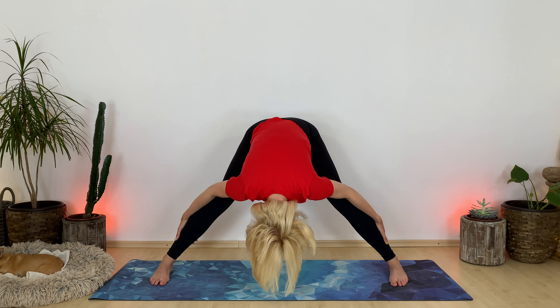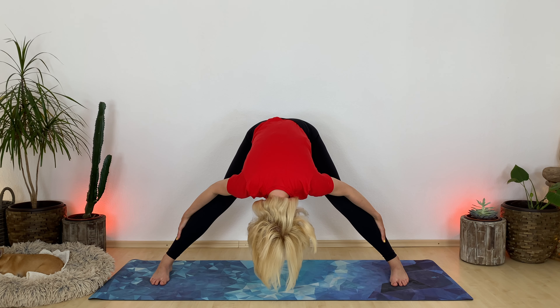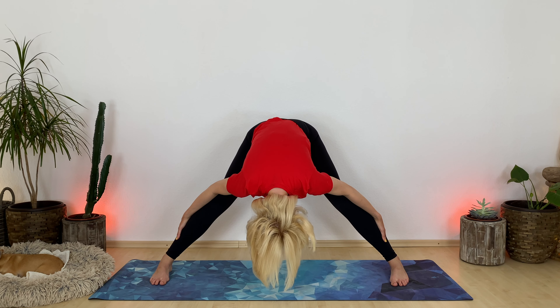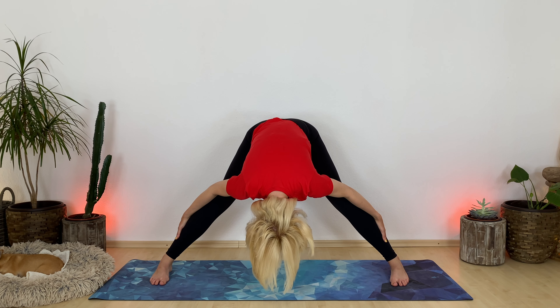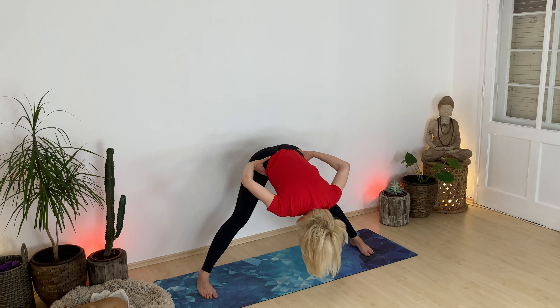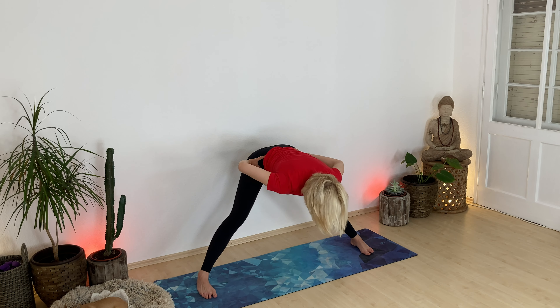Maybe you want to come back again to these three things you are grateful for. Take two more seconds of breath here. Slowly guide your hands to your hips. Breathe in, lift halfway. And then all the way up into standing on your exhale. Either walk your feet together or jump together.